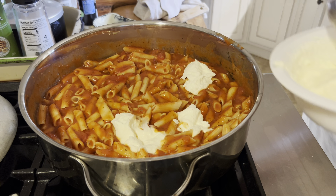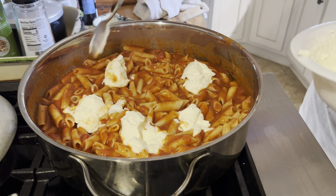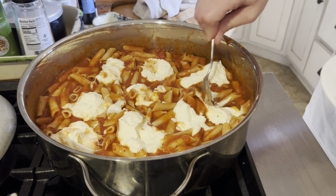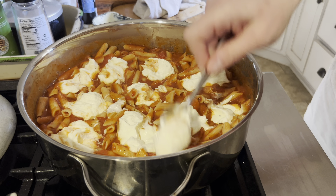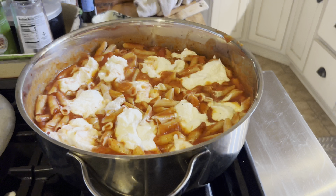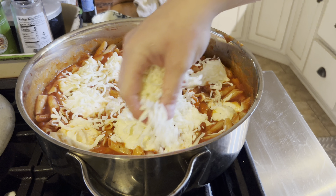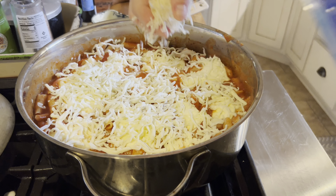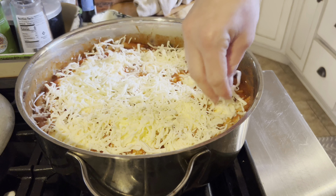Next you're simply going to take big spoonfuls of your ricotta mixture and nestle it down into the pasta until you use all of it. There's no rhyme or reason — I'm just kind of spreading it around evenly.